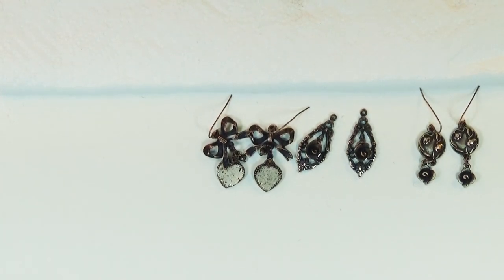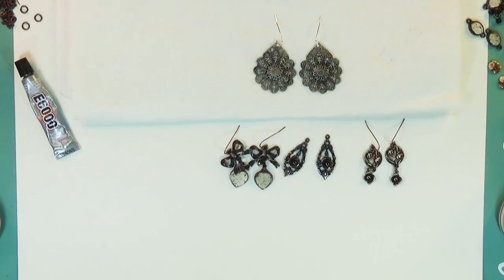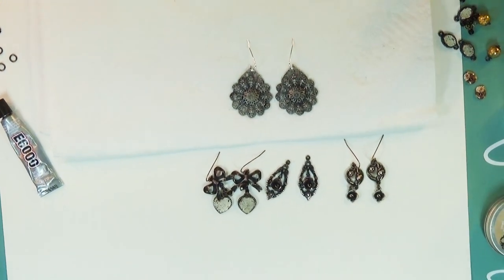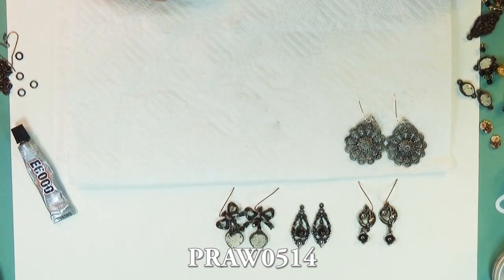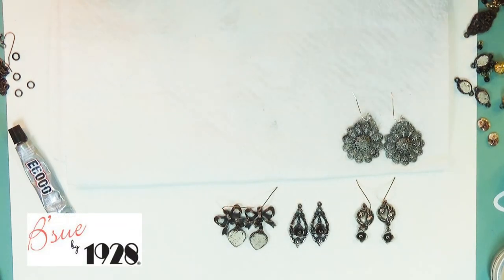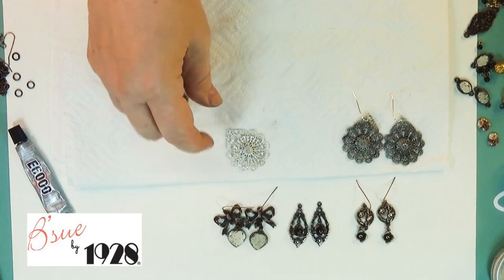You might have seen the earrings I had on in the beginning — kind of pretty, like old steel. Not black, not silver, kind of gray-black. How did I do that? I'm going to show you. This item is on the website — the number is PRAWO514. The heart bezel number is PARAWO3044. But go to BSUBoutiques.com and you'll find them all. Anyway, it all comes from this piece.